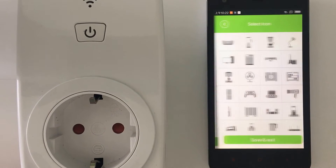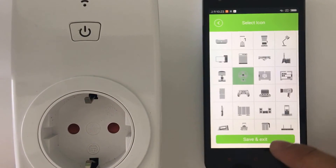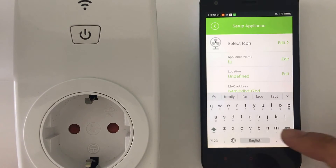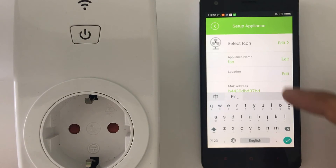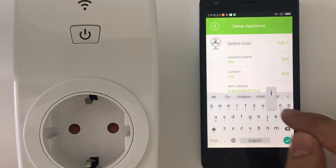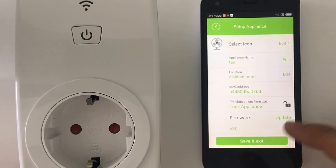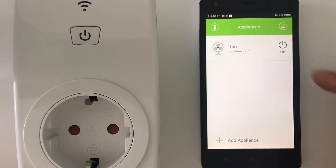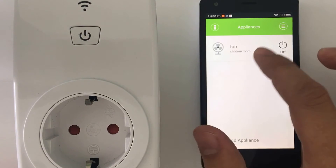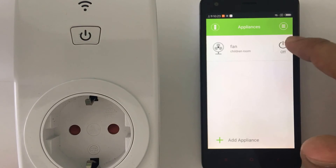In the setup you can select an icon — for example, I want to connect my fan here. Then you can give it a name, so it's 'fan.' You can add a location, so I know this is the fan of the children's room. Then just save and exit. You'll have your device listed with the icon, name, and location, making it easy to identify.